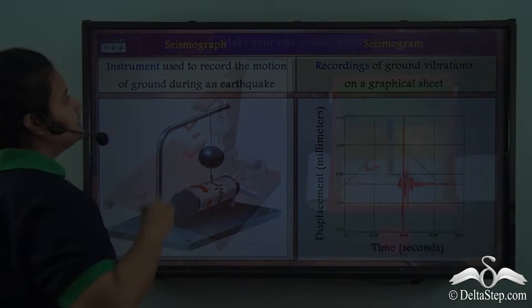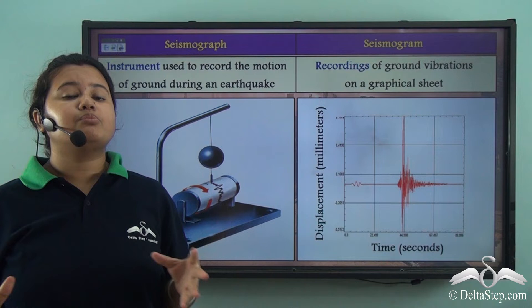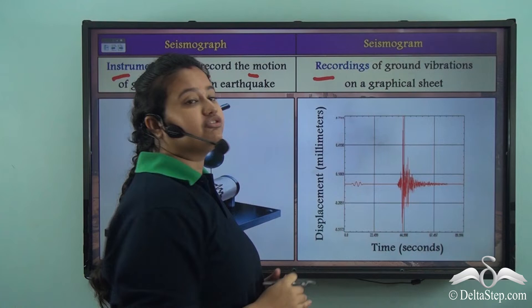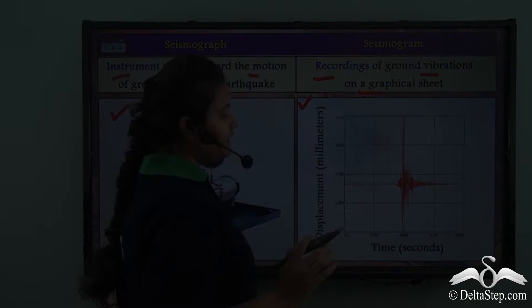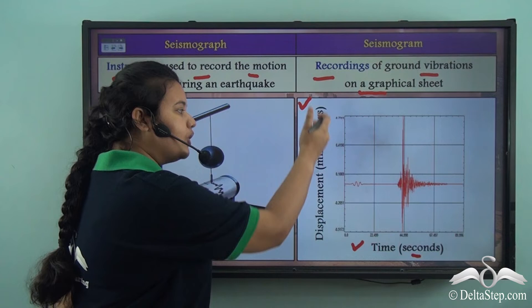Seismograph and seismogram are used to measure earthquakes, but both are not the same thing. A seismograph is an instrument or device used to record the motions of the ground during an earthquake. Whereas a seismogram refers to the recordings of ground vibrations on a graphical sheet. The horizontal axis of a seismogram measures time in seconds, and the vertical axis measures ground displacement in millimeters.